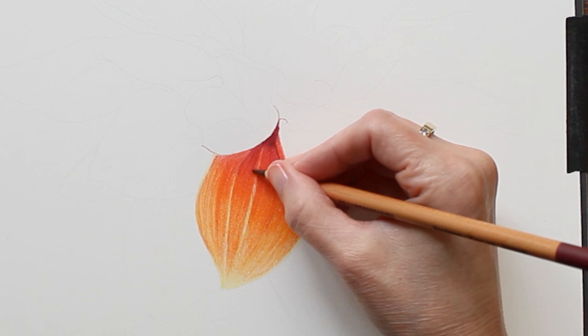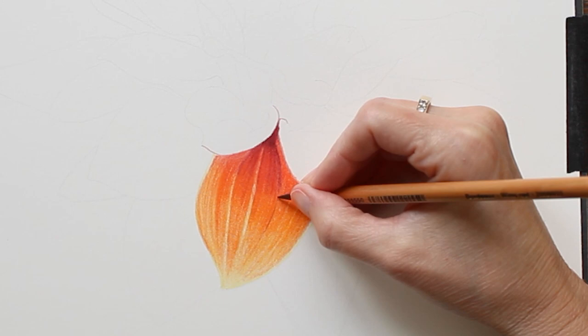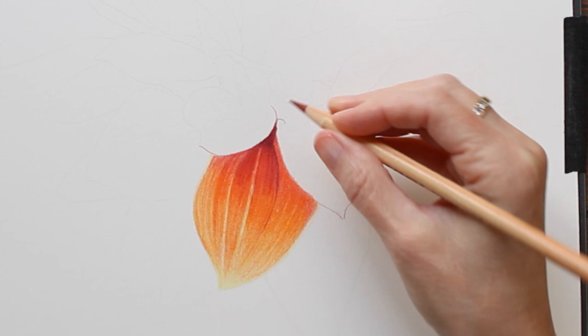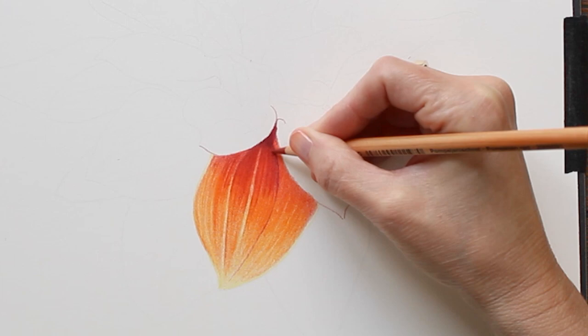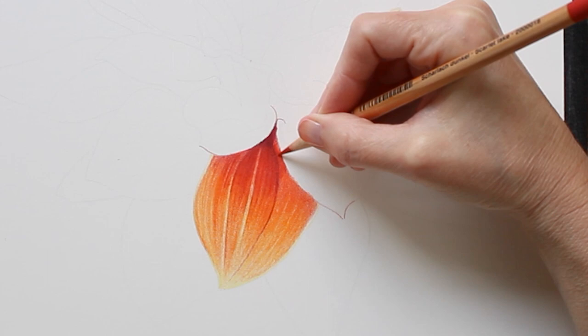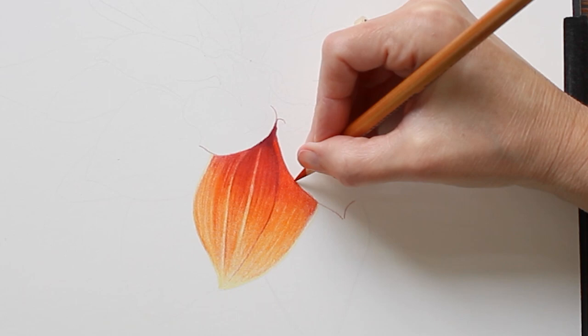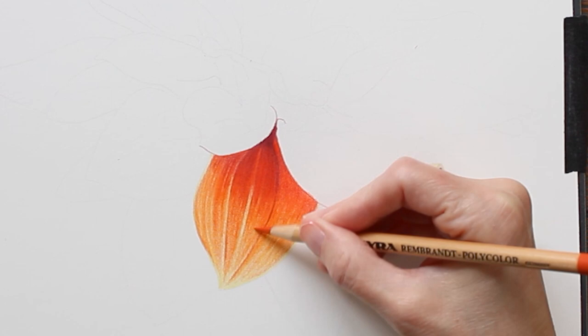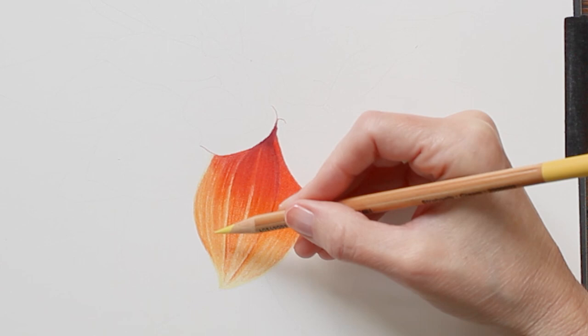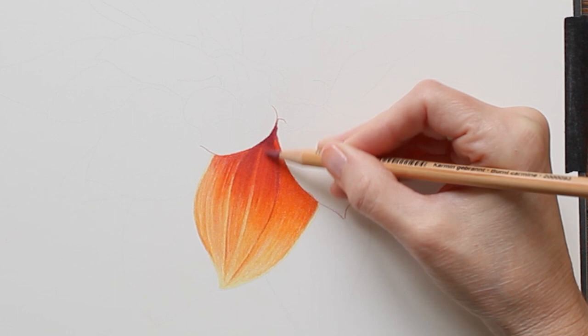After blending I continue layering until I am happy with the way the petal looks. In these final layers I'm adjusting values — making sure the shadows are really nice and dark using the wine-colored Polycolor, as well as Pompeian Red and Burnt Carmine for the darker shadows. I'm also brightening up the lighter areas using yellows and white. This is the time to add in more details. If you aren't happy with the way your drawing is looking, just give it enough time and keep layering.